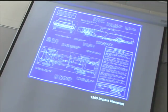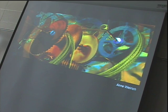Why do you think we have artwork that looks like this? Why do you think we have drawings? What is the purpose of this type of a drawing?